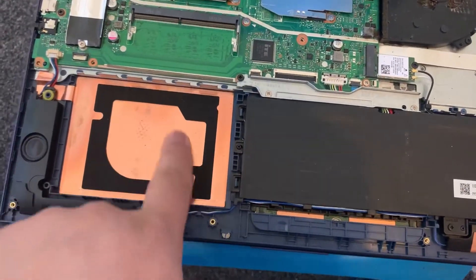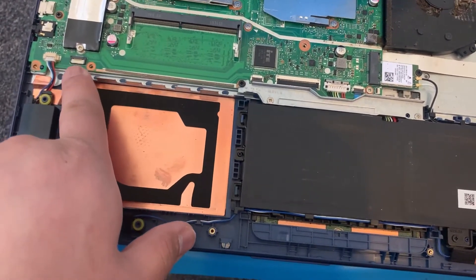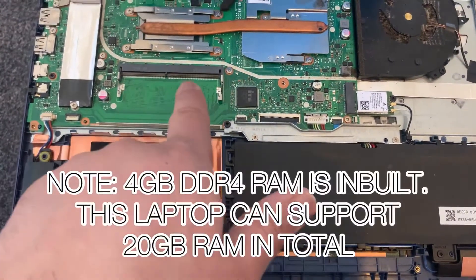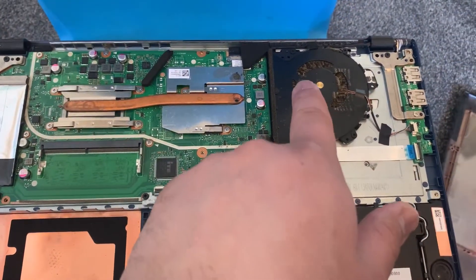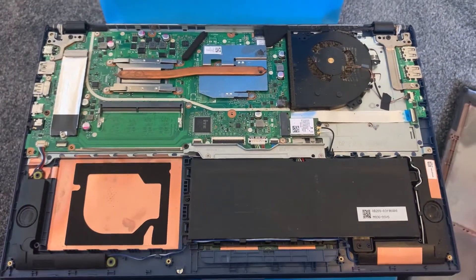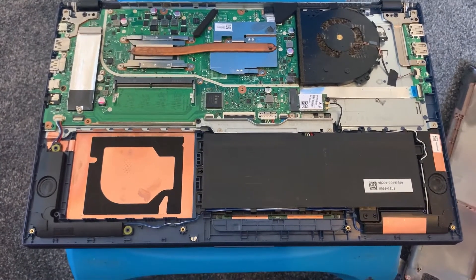Here you can put a 2.5 SSD or hard drive — here's the connector for it just here. Here's the RAM — one times DDR4 RAM. Here's the M.2 SSD stick. And then here is the fan. As you can see, it's very dusty. I'm going to show you how you can service the fan now.